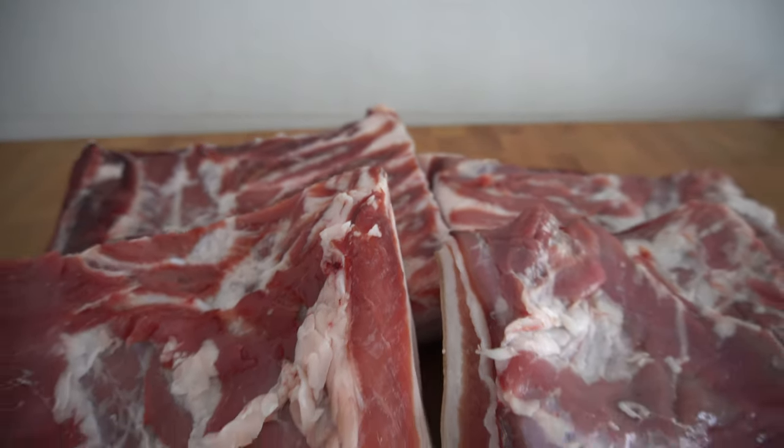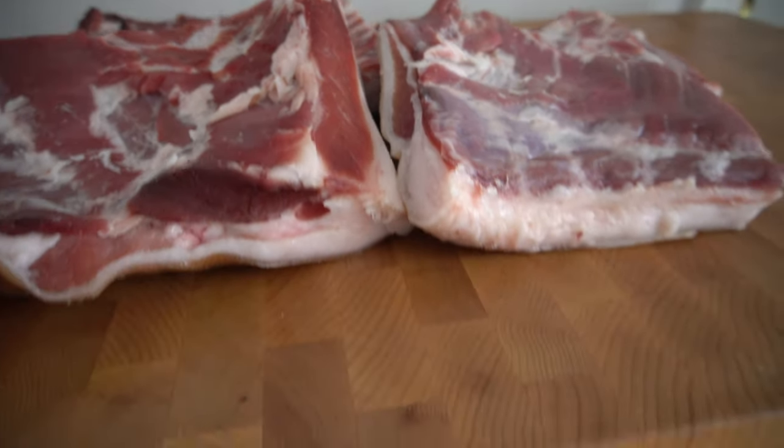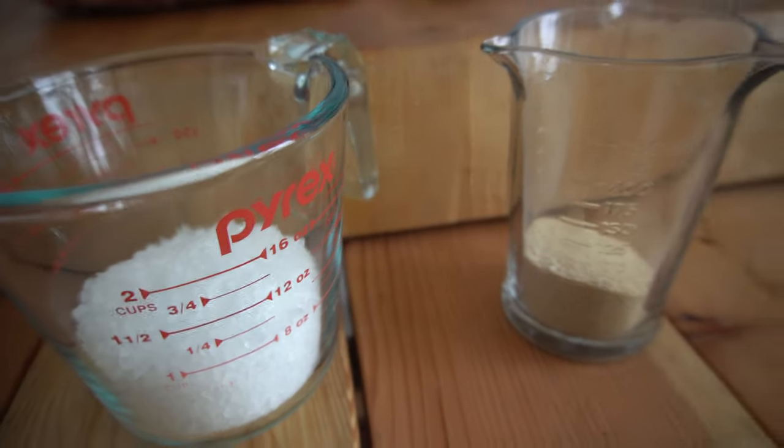Today we get to take some fresh cut pork belly and cure it into bacon the traditional way, meaning no artificial or synthetic preservatives — just salt and some optional sugar.